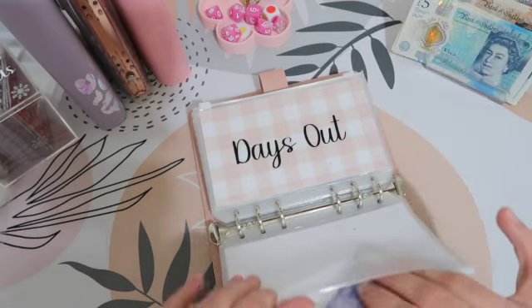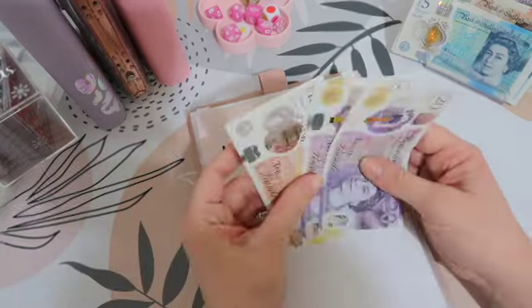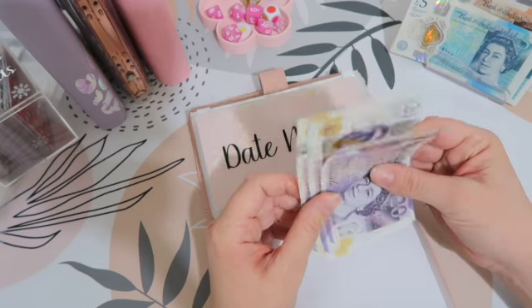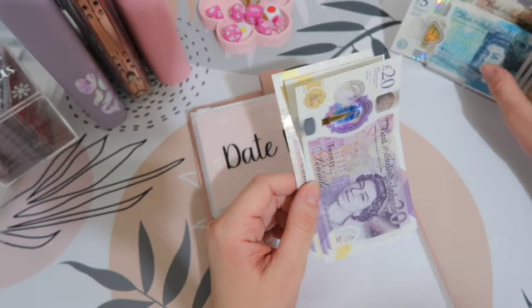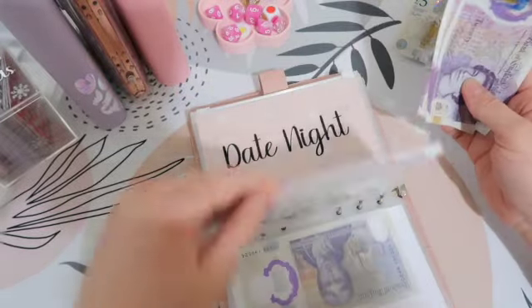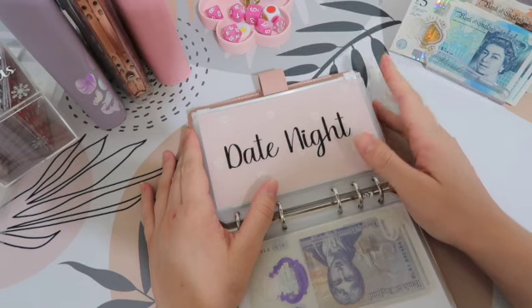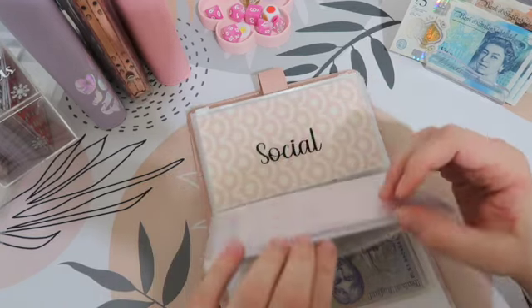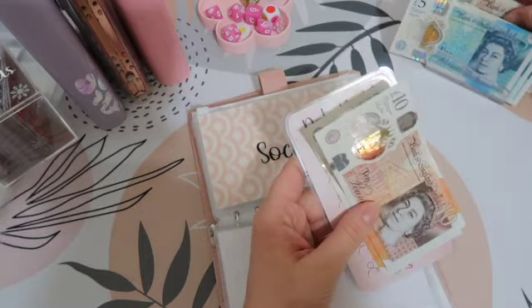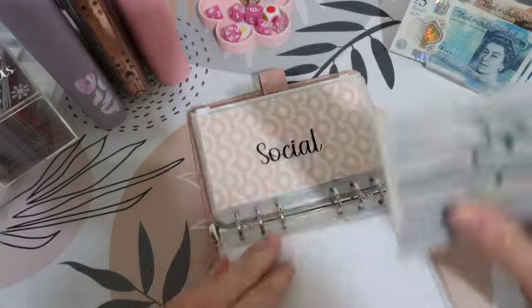Days out is going to get £10. I feel like I've got way too much money here for what I planned. Days out is now about £60. Date night is getting £20. So we've got 50 in the bank, 60, 70 and 80 in there, which is so lovely.